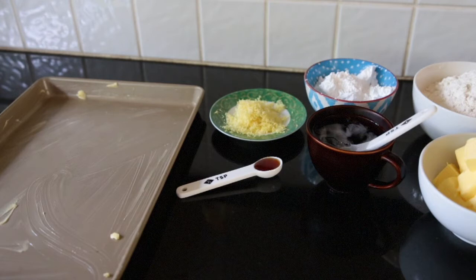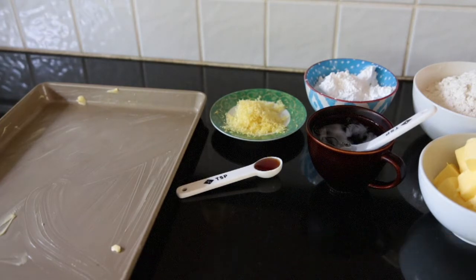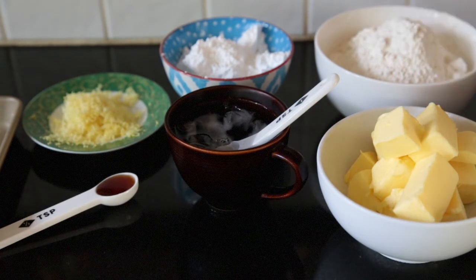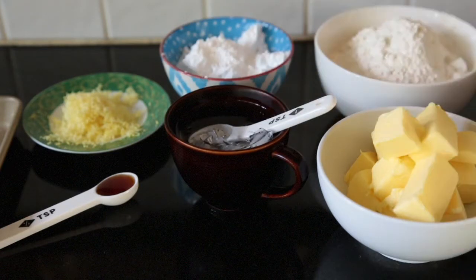For this recipe you're going to need a cookie sheet. The measurements for the cookie sheet are 32 by 24 by 5 centimeters and I've lightly greased it. We've got 180 grams of cold cubed butter, one and a half cups of plain flour, half a cup of icing sugar. We're going to use two teaspoons of ice-cold water, zest of half a lemon and a half teaspoon of vanilla extract.